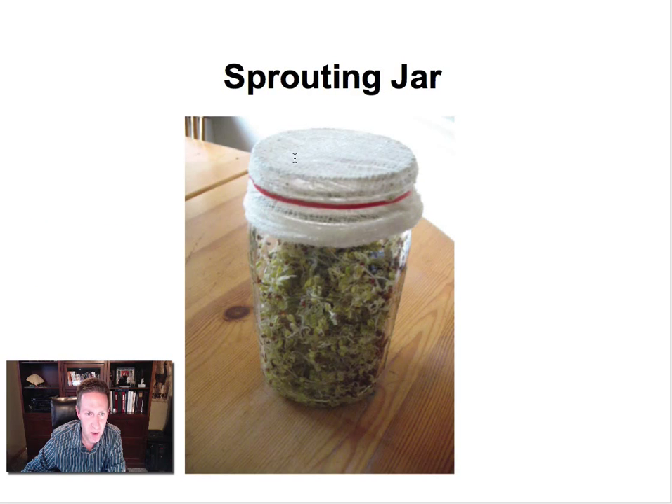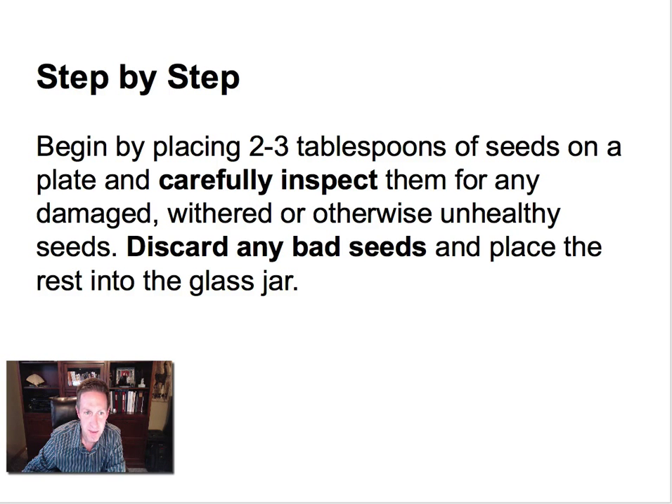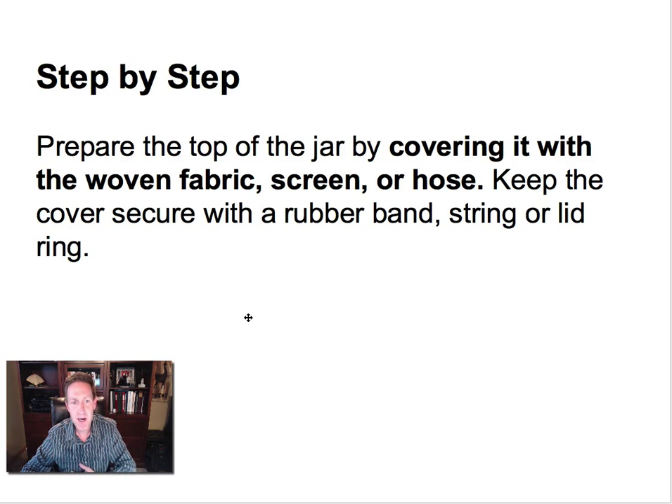You just need a quart-sized sprouting jar. And I'm just going to walk through this step by step. You begin by placing two to three tablespoons of seeds on a plate and carefully inspect them for any damage, withered, or otherwise unhealthy seeds. Then you want to discard any bad seeds. Prepare the top of the jar by covering it with woven fabric, screen, or hose.